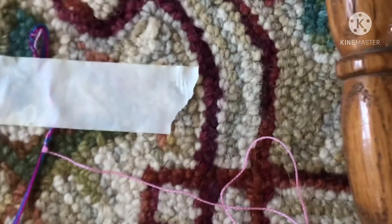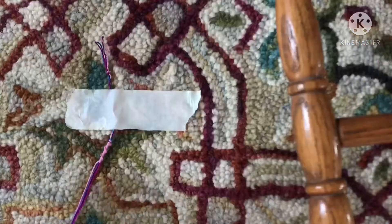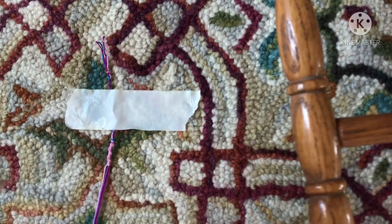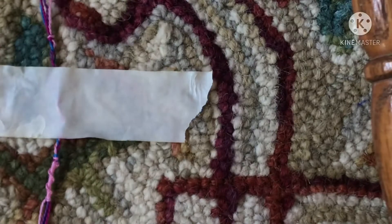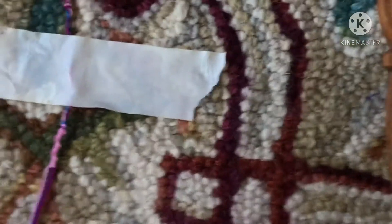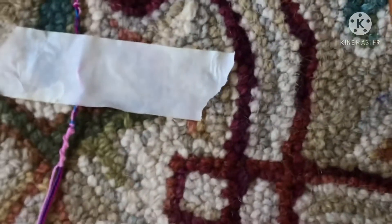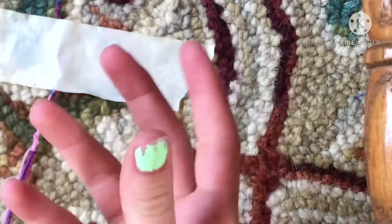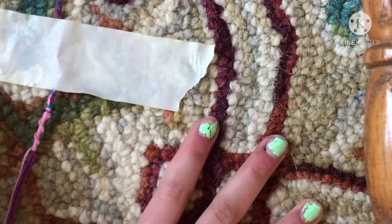All right, so we got this color done. Now I'm going to show you how to switch colors — let me zoom in a little bit. This is hard, I need a better filming setup. Basically how you guys are set up: you're on a chair, this is my rug.